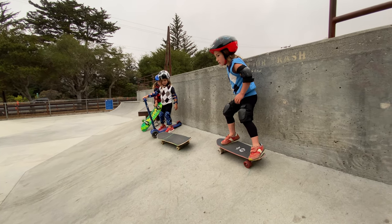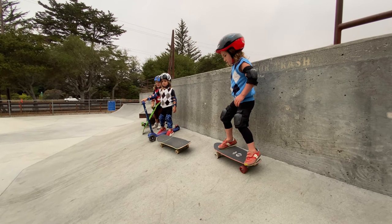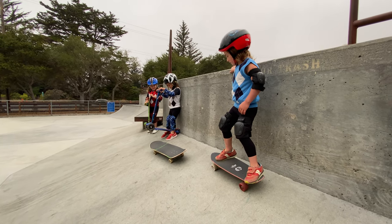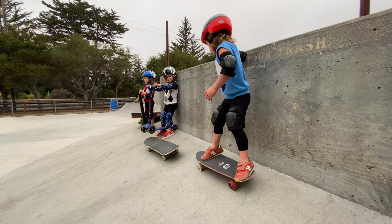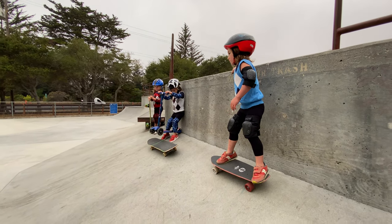You got this. Definitely. Let's see it. Got this dude. Do a nice kick turn, just like you're kick turning on the ramp. But you're a little higher up than you normally are — it's the only difference. You can definitely do it. You have the stability.